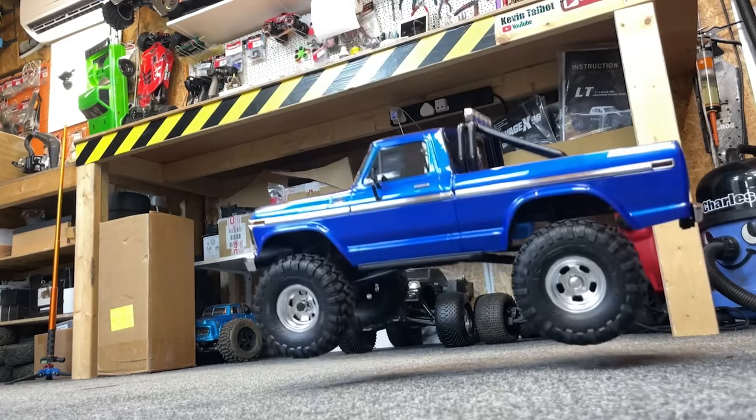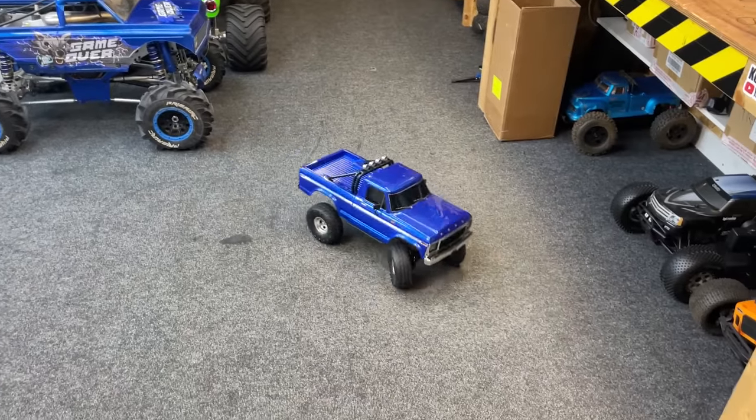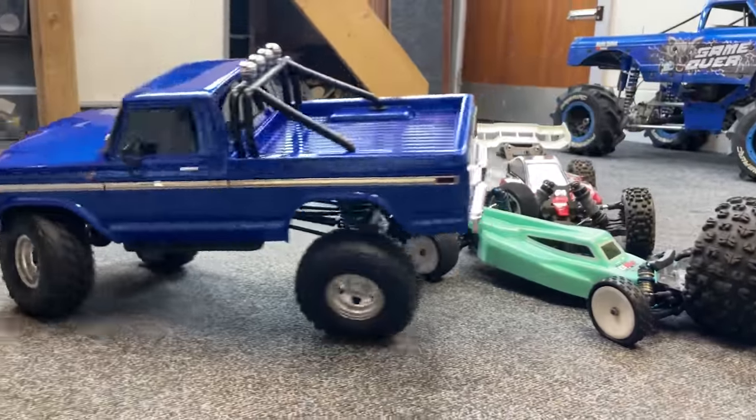So here we have it in low gear. And high gear. Turning cycle — really good! And obstacle ability. Oh, that was too easy!